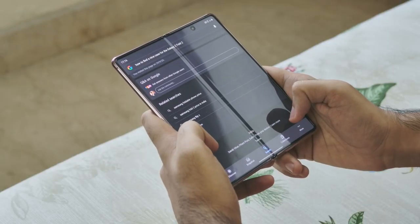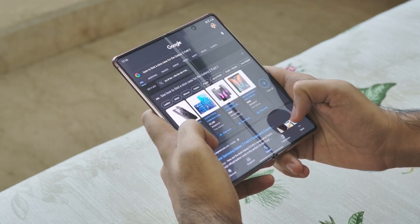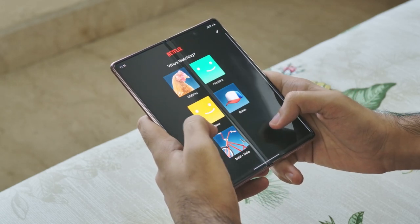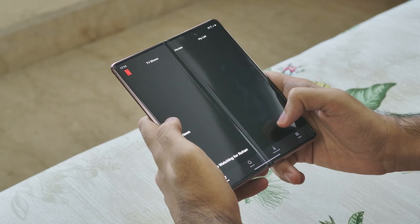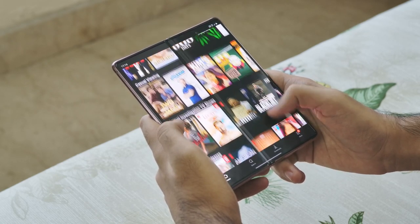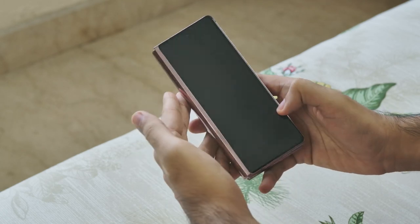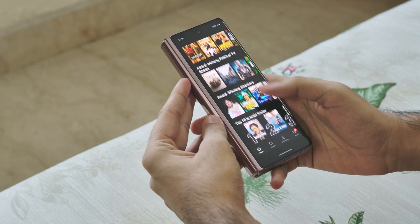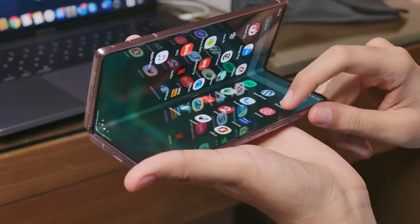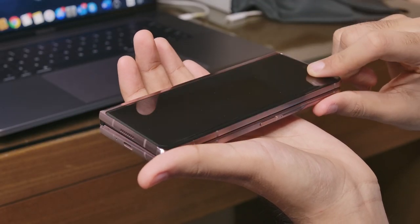Overall, the Galaxy Z Fold 2 is an amazing phone. I've been using candy-bar smartphones for more than 10 years now, and to finally get something different in this ocean of black rectangular slabs is very, very exciting. I will be testing out more of the Galaxy Z Fold 2 as I use it, including the camera, the overall user experience, the hinge durability, and a lot more. I am really excited to use this phone. Until then, this has been Rohan from Techie Deck Tech — please like, share, and subscribe to help the channel out. I will see you in the next video.